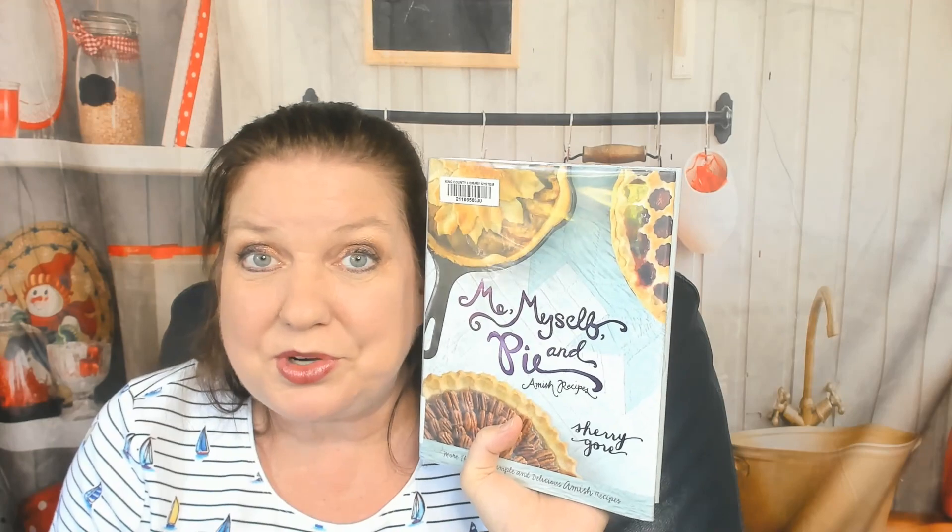If you'd like to see more of our cookbook reviews, you can find cookbookdivas.com, our blog. We post videos to Facebook, Instagram, YouTube, and sometimes Pinterest. If you enjoy a video that we post, please click like and comment and say something nice so that the algorithms will show you even more of our posts. Bye.